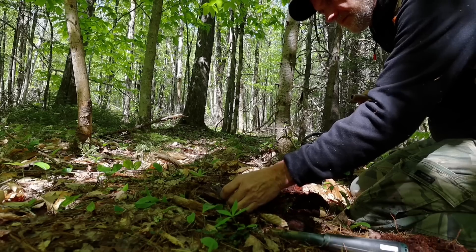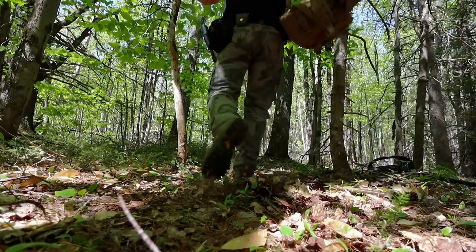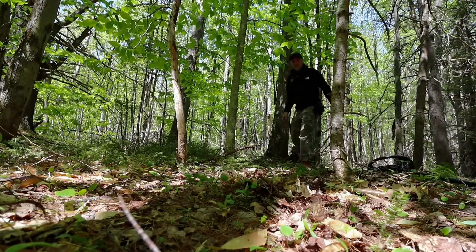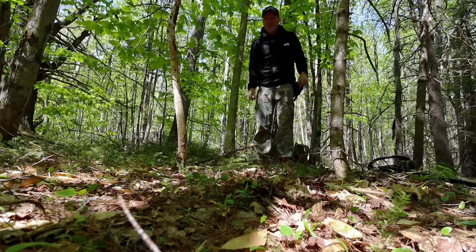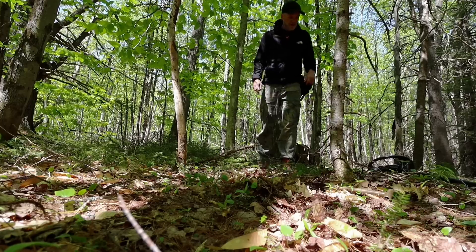Bottle cap. Bottle cap — but that can't be bottle. I think we'll stay here for a few. There's always stuff to dig. It's gonna be a lot of junk, but it's stuff to dig.